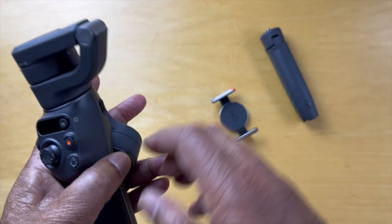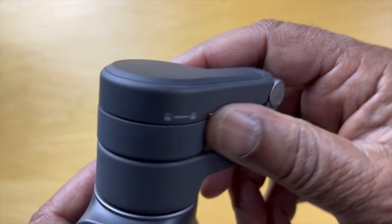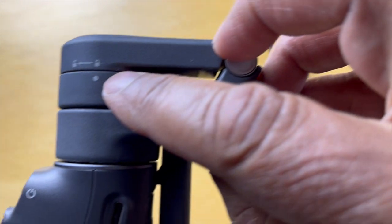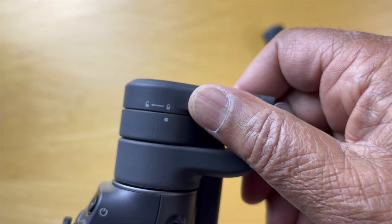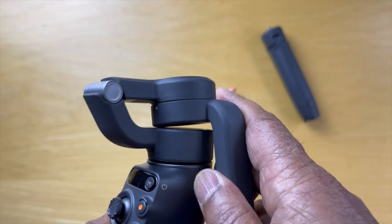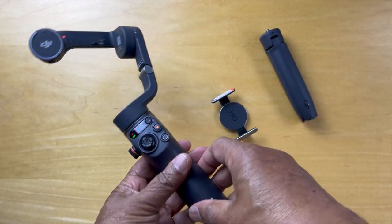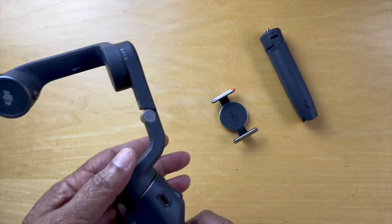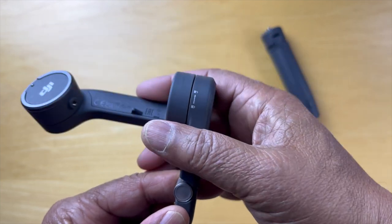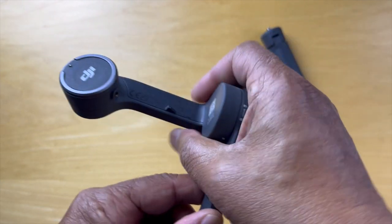First, we take the heart of the device. Up here it says there's a lock and an unlock position — it needs to be in the unlocked position when you're actually using it. Right now it's in the locked position. We've got the lock matched up. So what we can do is unlock this, turn it, and release the top. At that point the device comes on and it's powered up. This needs to be in the unlocked position for it to move around and do what it needs to do. If it's in the locked position, it can't do anything.